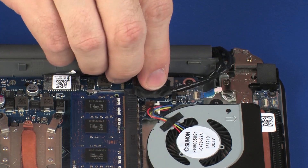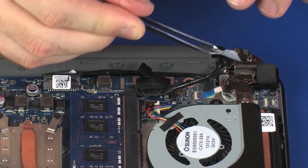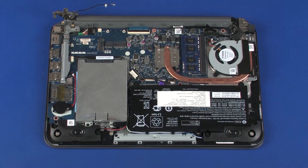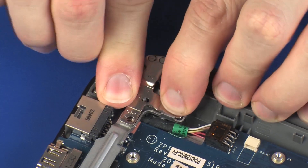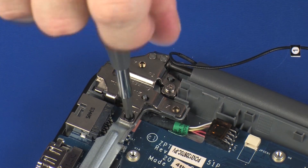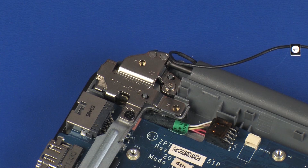Connect the display panel cable onto its connector on the system board. Replace the tape that secures the display panel cable to the notebook. Close the right display panel hinge. Replace the 4 mm and 5.5 mm P1 Phillips-head screws that secure the right display panel hinge to the top cover.